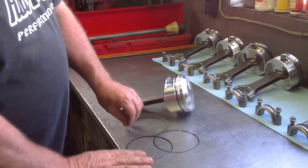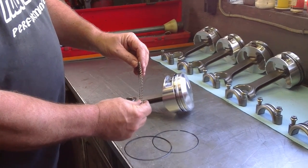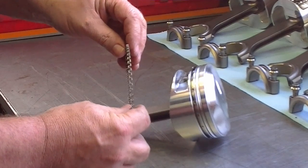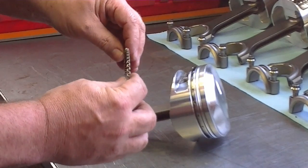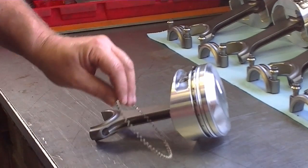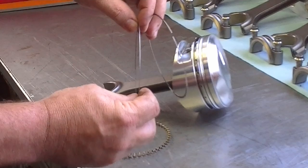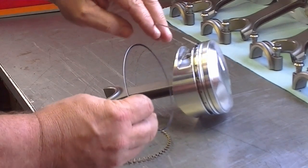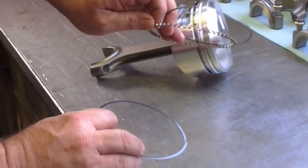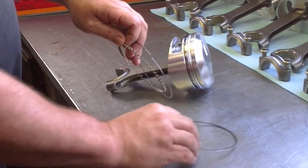There are three parts to an oil control ring. The first part is the expander. This one has squiggly lines — they have different types — but basically the oil expander pushes on the rails, which rub them down in the cylinder walls. Here are the oil rings, or we call them rails. One goes on the top side of the oil expander, and the other one goes on the bottom side of the oil expander.